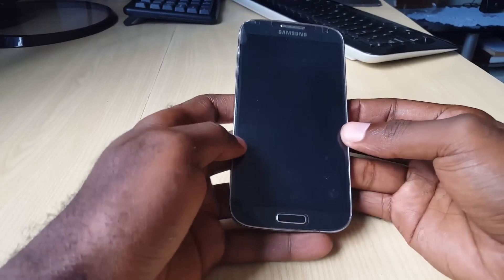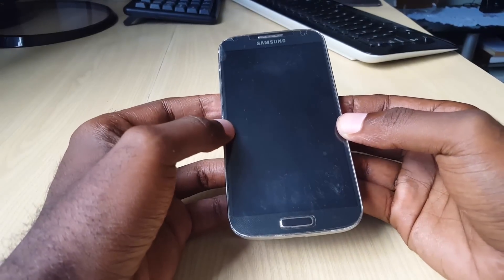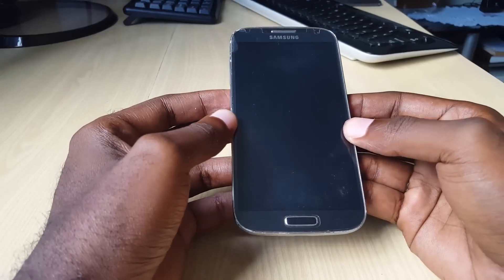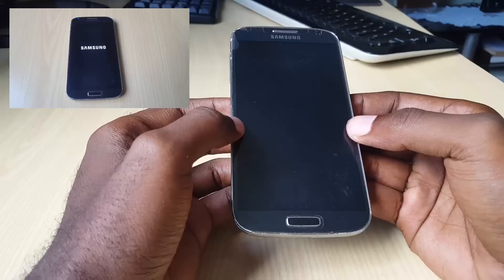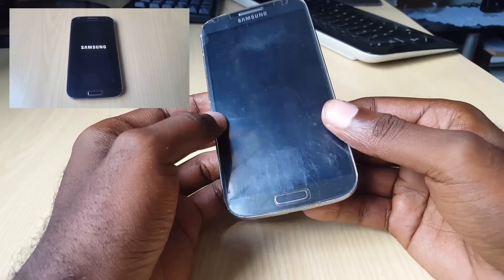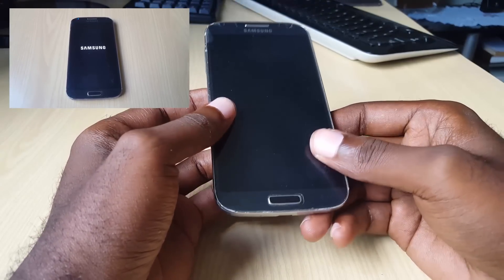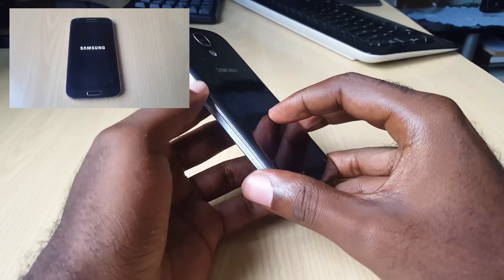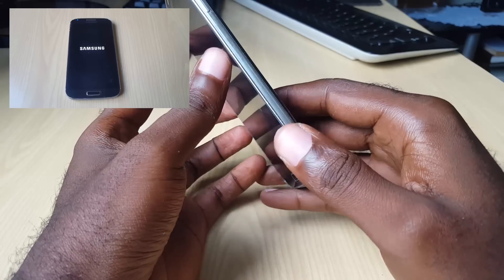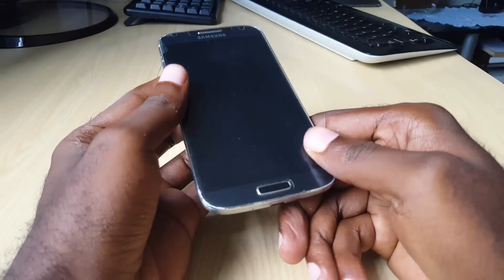Hey guys, this is Ricardo and welcome to another Blog Tech Tips. Today I'm looking at the issue where you are stuck in a boot loop, or your phone won't turn on. This applies to the Samsung Galaxy line of phones, whether it be the ones with the removable battery or the ones that have a built-in battery that cannot be removed.